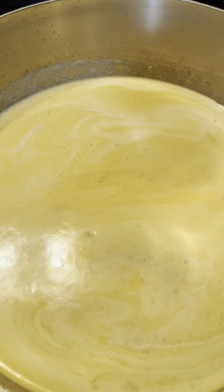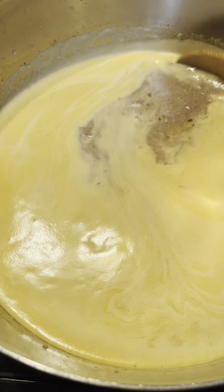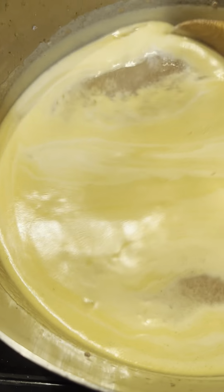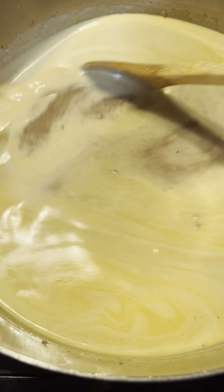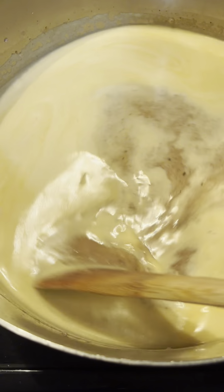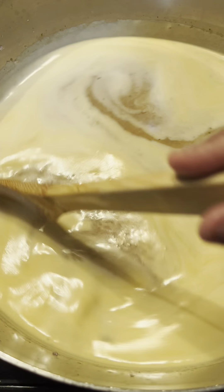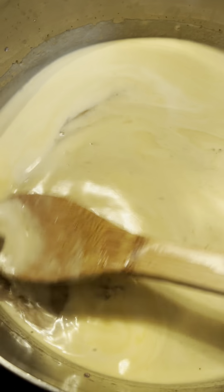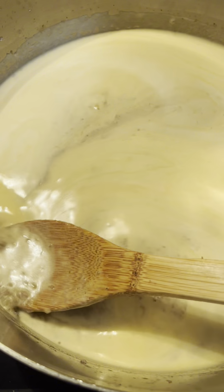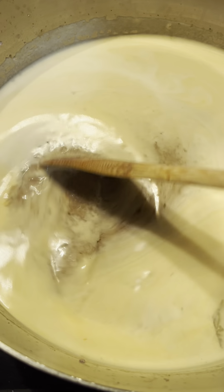Okay, you guys know my model — we don't know until we try. So that's what we ended up with. It's like a meat sauce. I think if I do this again, I would probably use the stick blender directly to the meat instead of adding water first.